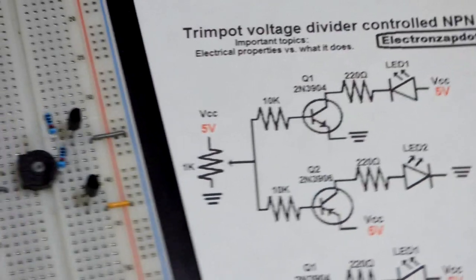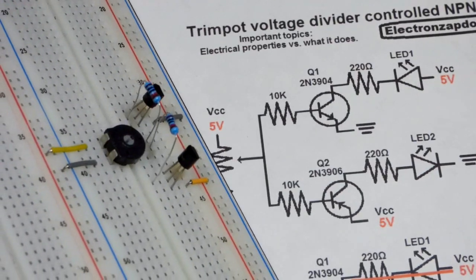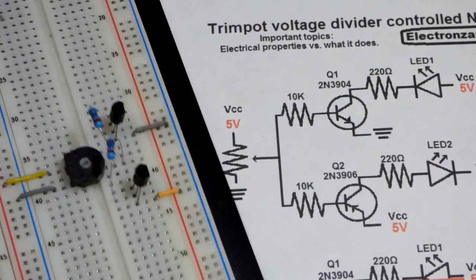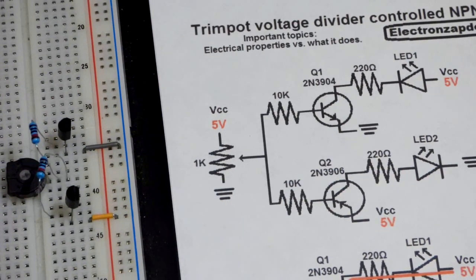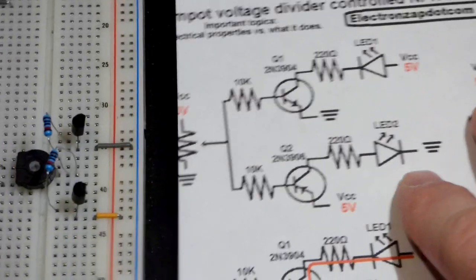You can see both resistors are at the middle pins of the transistors and they both come to the output of the trim pot. Now let's get to the LED and protective resistor.